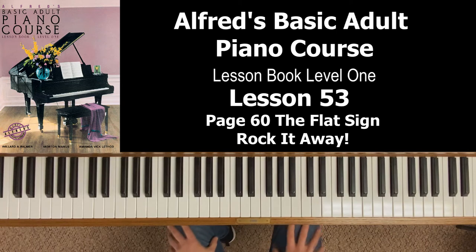That's basically it for flats. So let's look at the song Rock It Away. We're in 4/4 time, four beats per measure, and there are no eighth notes, so you're just going to count one, two, three, four. The focus on this lesson and song today is playing with flats, specifically in the right hand.